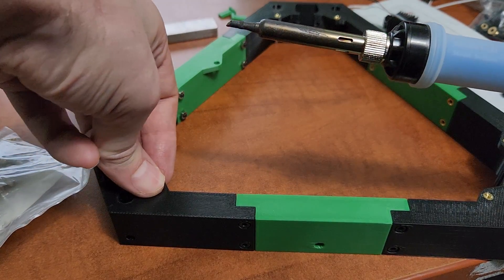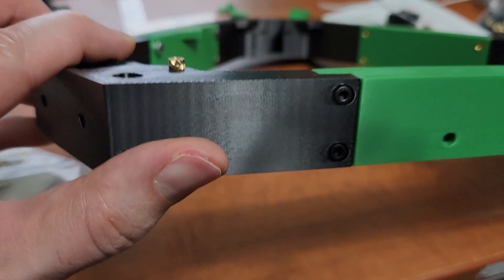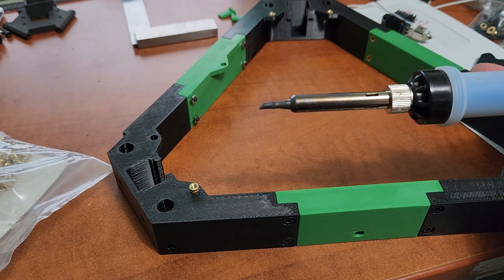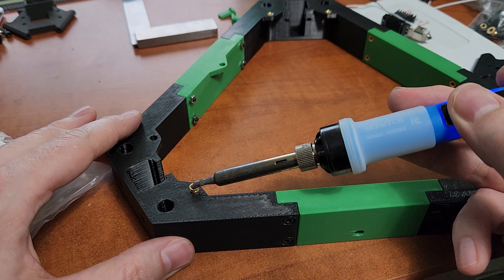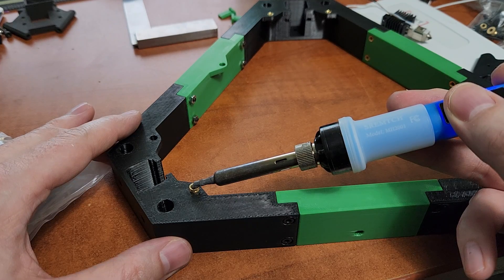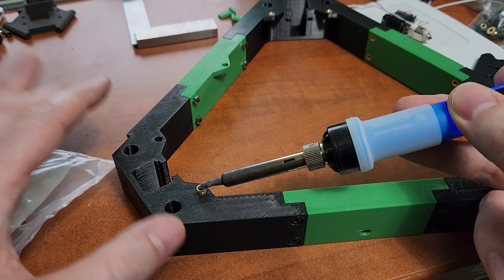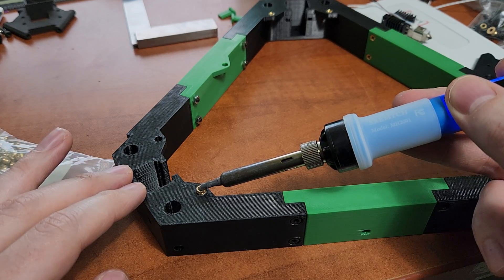You can see that the little flange on the heat set actually goes into the hole and will kind of hold it in place. What I like to do is hold my soldering iron here at an angle and just rest the soldering iron onto the heat set. It's going to absorb all that heat and then the heat set's going to naturally just start going in. You don't have to really apply much pressure and you can see the heat set going in.